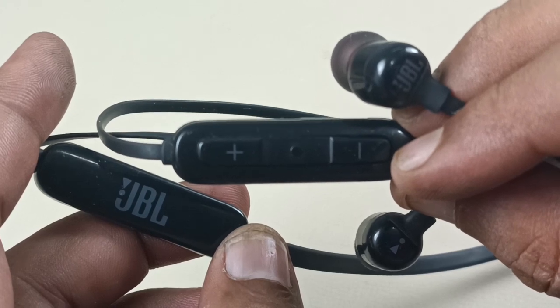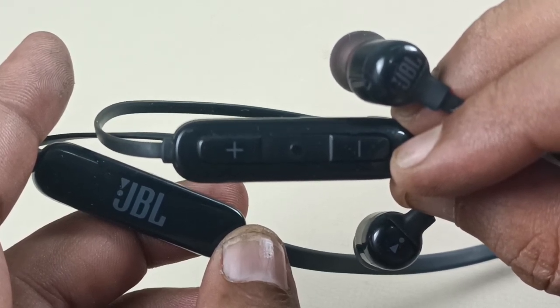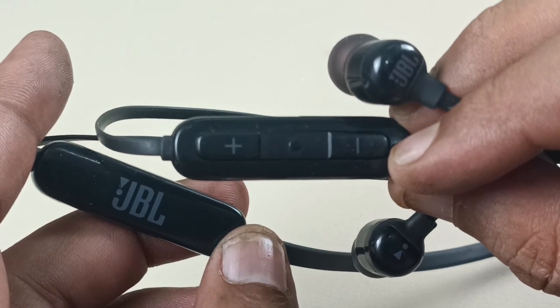Before that, please subscribe to Audiovis 360 and hit the notification bell icon. Now let's start fixing the earphone.